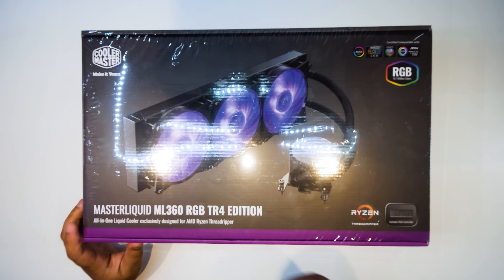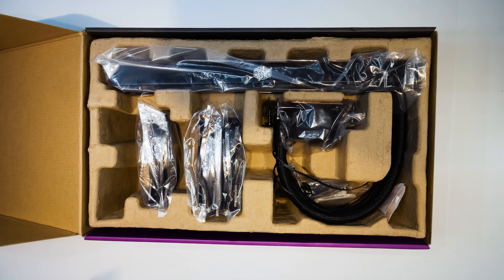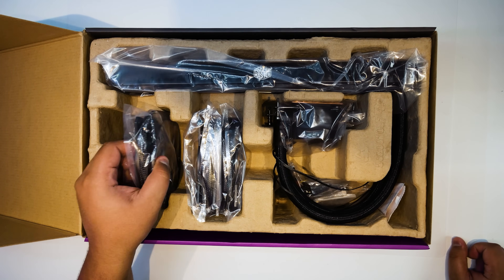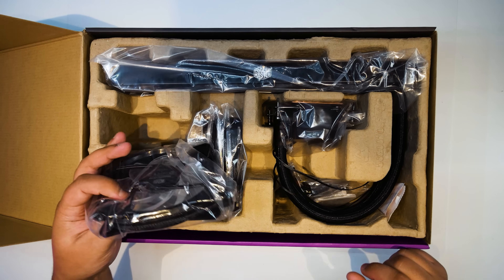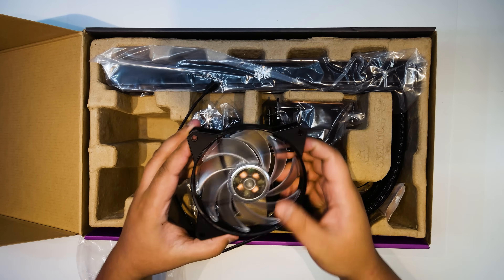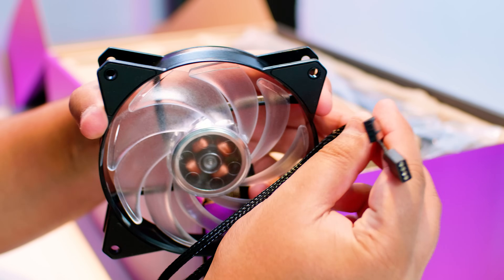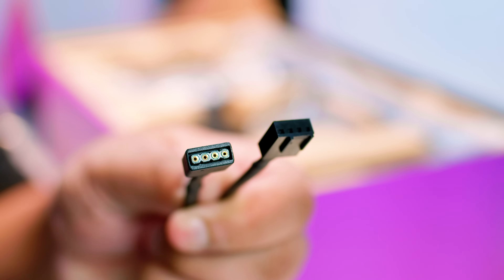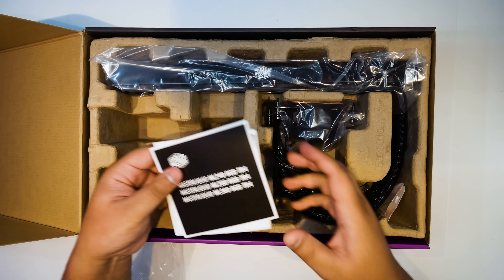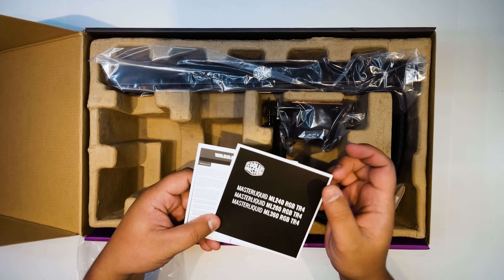Let's take a look at the Master Liquid ML360 RGB TR4 Edition and unbox it to see what you get. The first thing we've got here is the 120mm RGB fan. These fans are not addressable RGB — they are regular analog RGB. As you can see, it's got an RGB connector and a PWM fan connector. What else have we got in the box? We've got the manual. I feel like we're just not going to need the manual, so let's get rid of it.